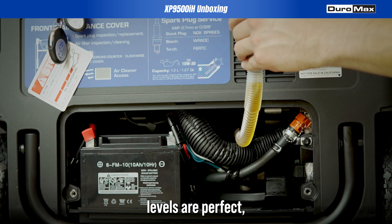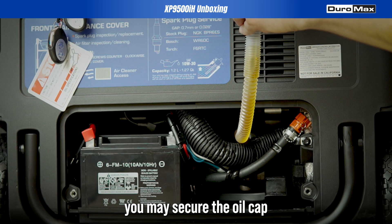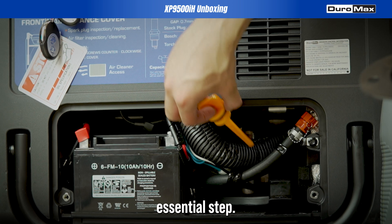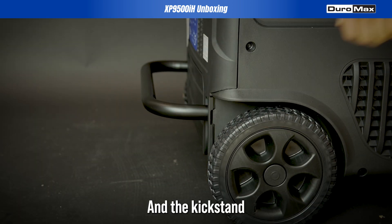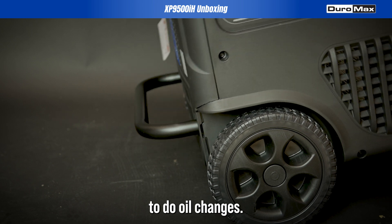Once the oil levels are perfect, you may secure the oil cap to complete this essential step. And the kickstand makes it a breeze to do oil changes.